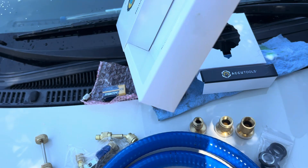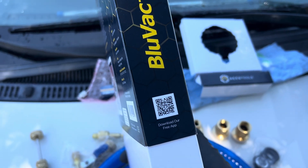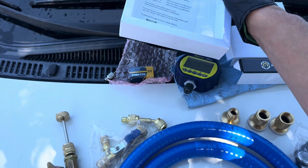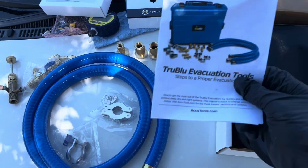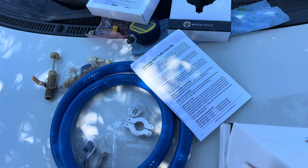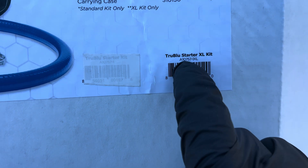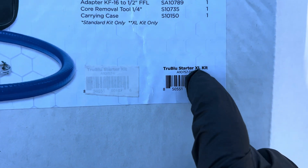The part number is somewhere on this thing — my eyes are scanning too fast to download. But I've made videos on these things before. When you go to True Tech Tools, look up that starter kit number in the XL.